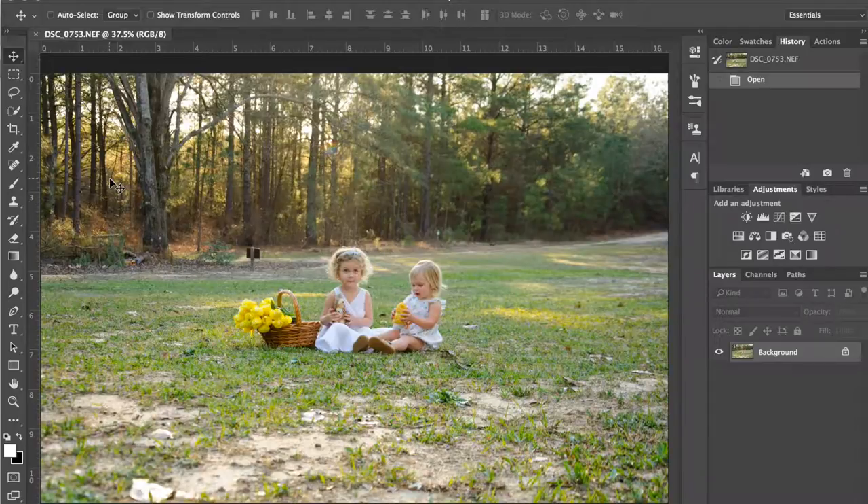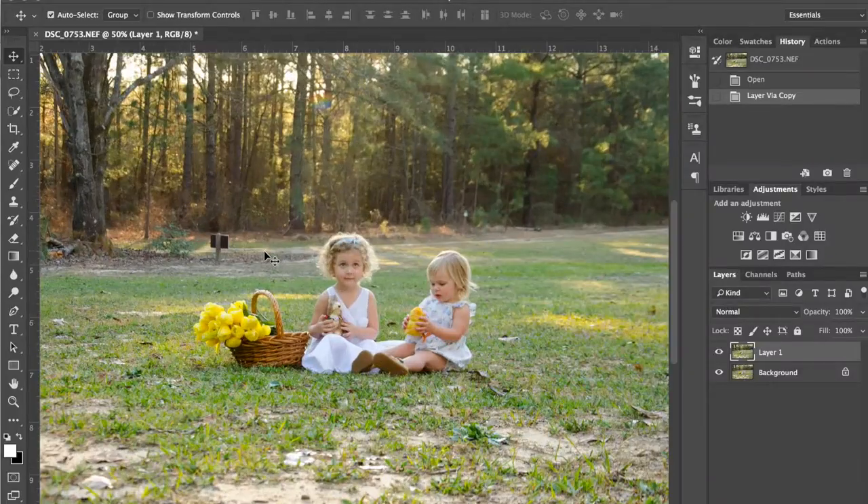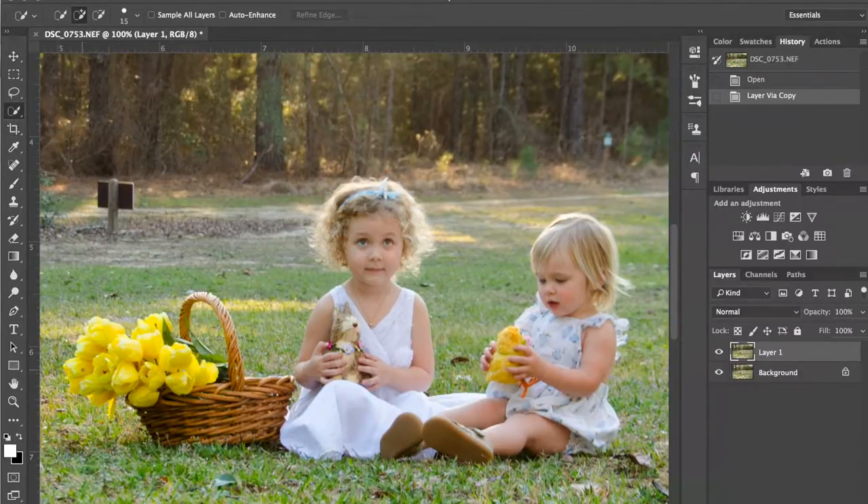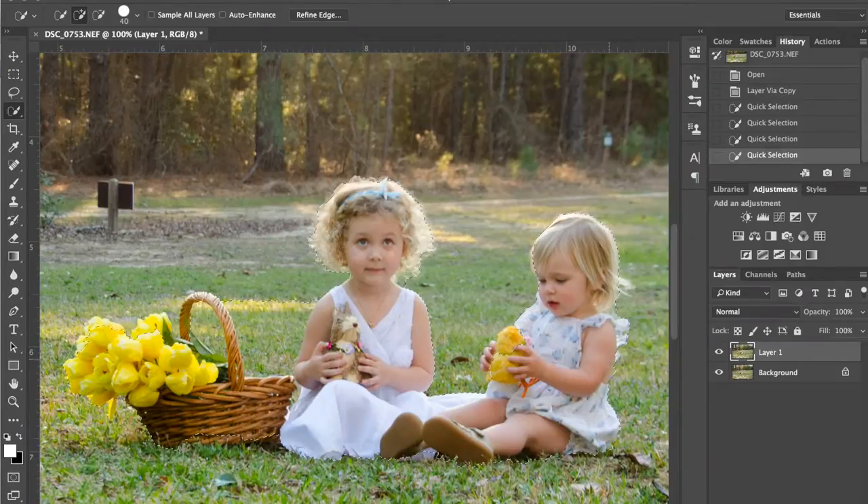The first thing we're going to do is duplicate the background layer, which I'll do with Command J on my Mac. Then I'm going to zoom in and use my quick mask tool to quickly mask or select around the girls and the flowers. What we're going to do is blur the background a little bit just to make them seem a bit sharper. When the background is sharper than the girls, it's hard to make it look as though they are the focus of the image. So we're going to fake it. The smaller your selection brush, the better you can get in on all the little details like her fingers without going over into the grass.